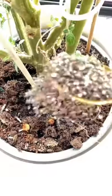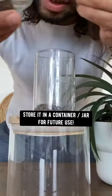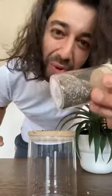Just sprinkle this mixture directly on the soil of your plants and watch your plants be happy. Store it in a small container and use it whenever you need it.